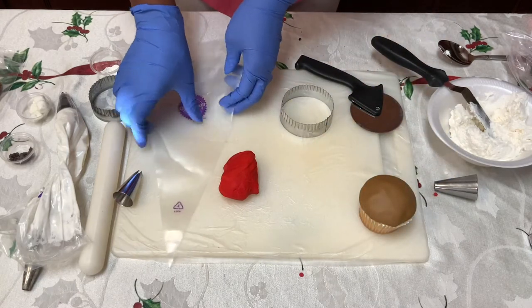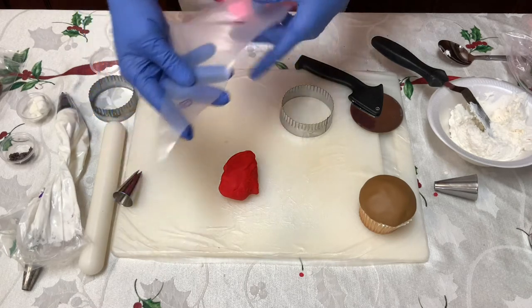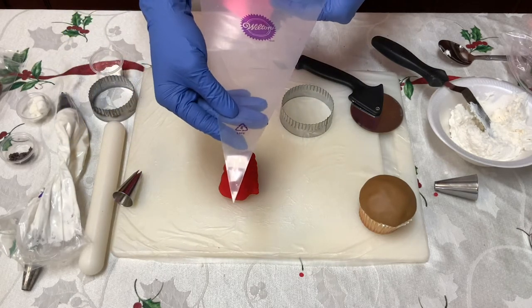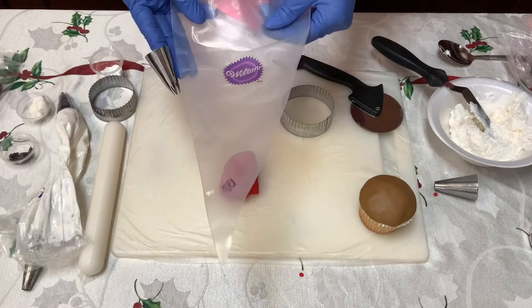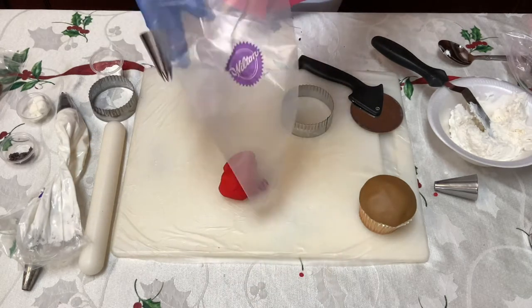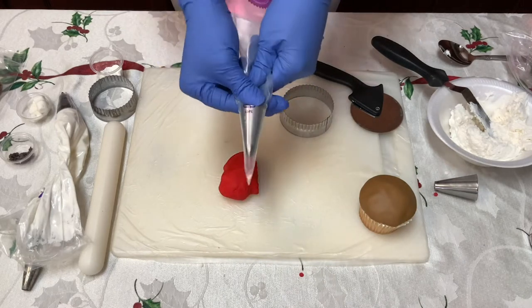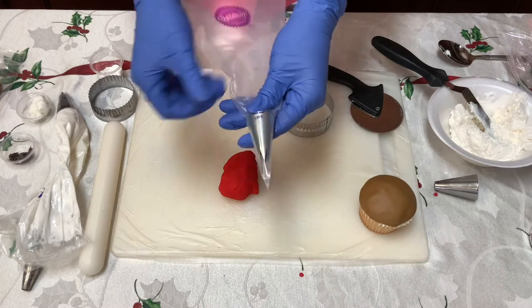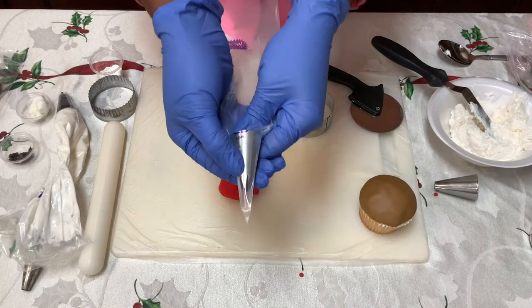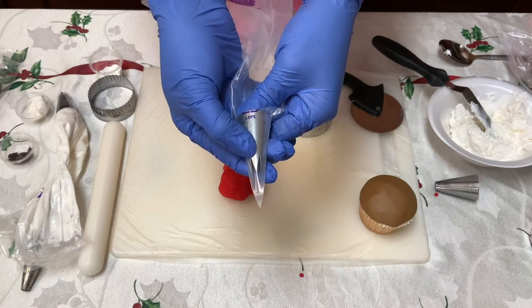We're gonna top it off with some icing. To get that icing in the bag, let me just show you right quick how to prep your bag. You get a decorator's bag like this, paste the bag, and you're gonna drop your tip into the bag. Push that tip all the way down. Look at where the top of that tip is, right here where the decoration stops, and mark it.